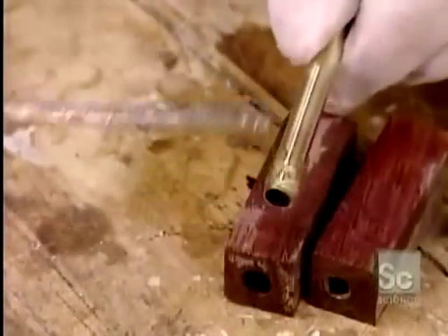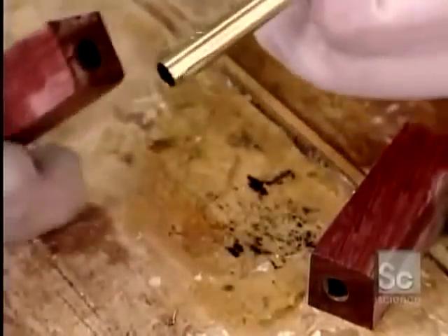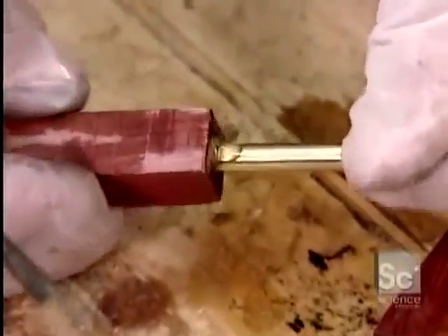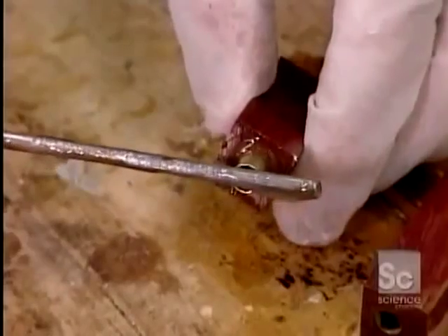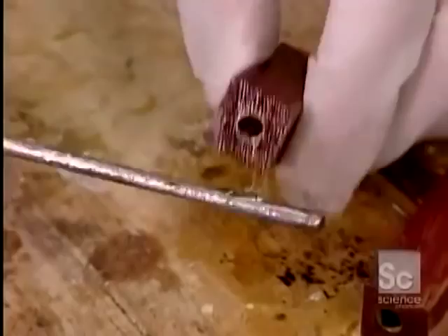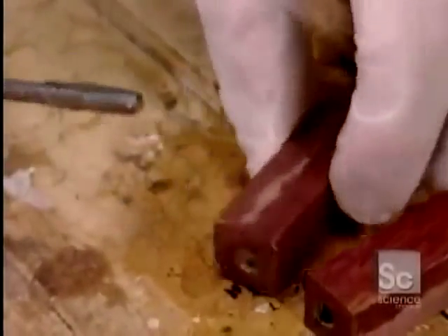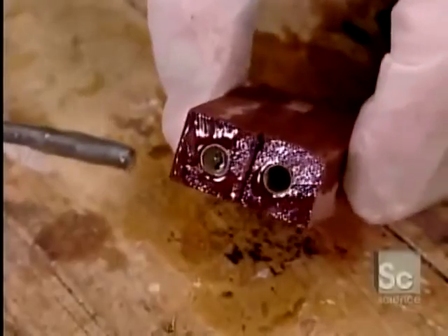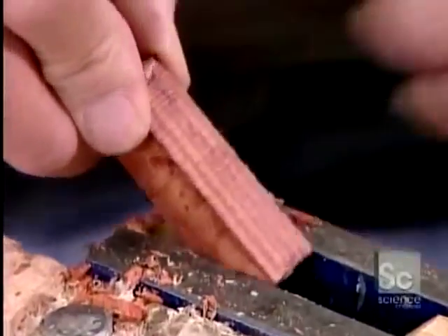From this point on, whether using one or more woods, the process is the same. He coats two brass tubes with glue and inserts one in each casing. A few drops of water are added to expand the adhesive into any gaps between the tube and surrounding wood. These brass tubes will house the pen's mechanism. The glue takes about an hour to dry.